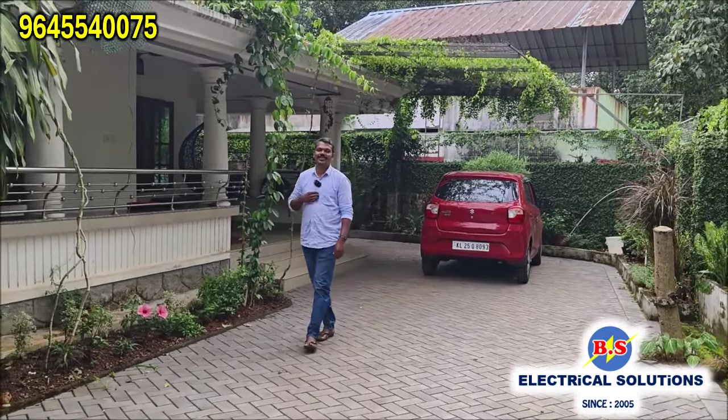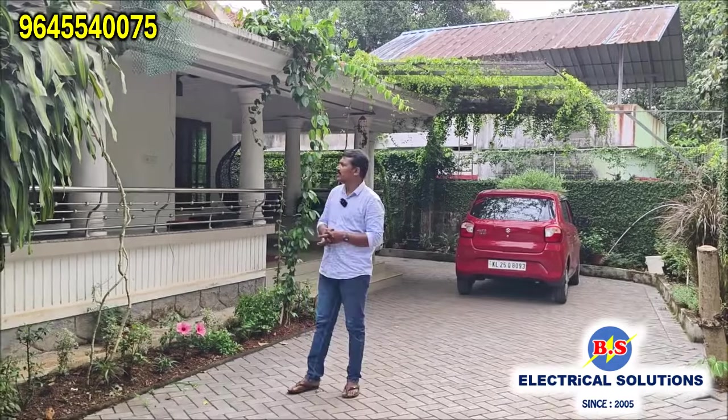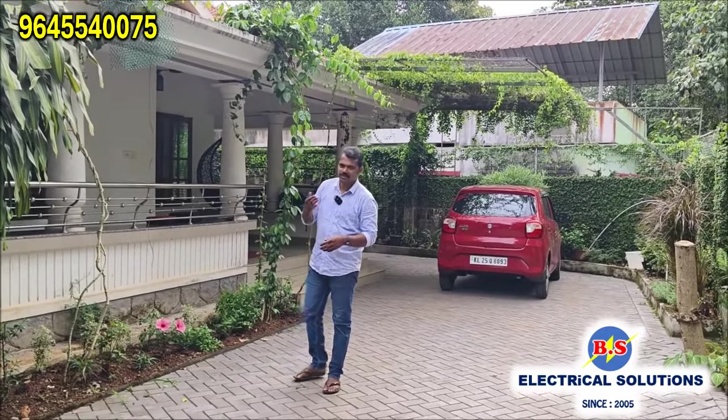We are on the RCCV trip. We did a trip to NERA, and the NERA is in the RCCV.